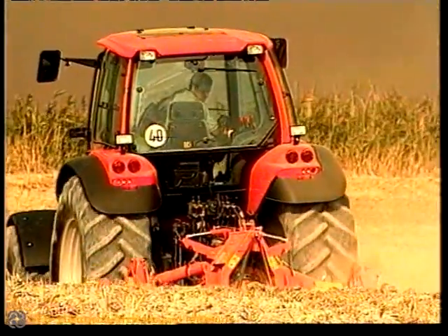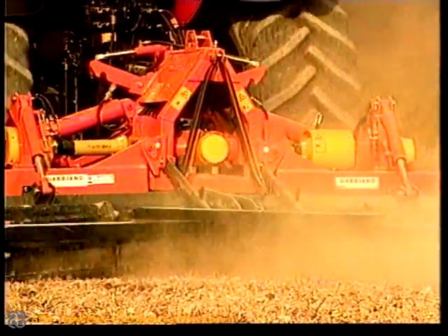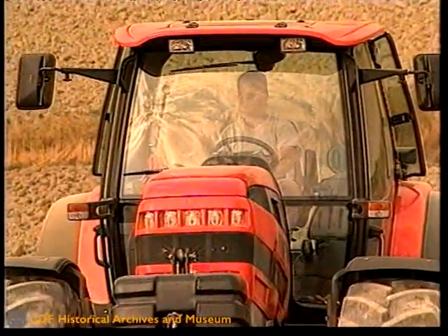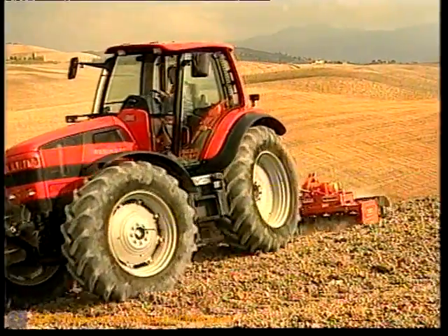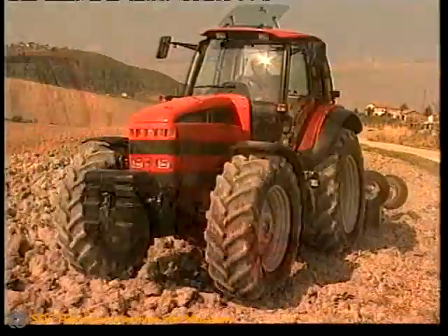With the Galileo cab system, the operator always enjoys optimum ergonomic conditions for driving the tractor and controlling the implements. No need for any twisting or contortion. The ideal driving position can be maintained at all times, and the reduced lateral oscillation also prevents bumps.